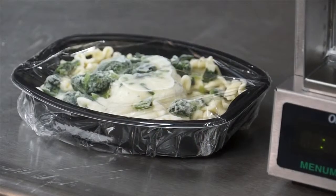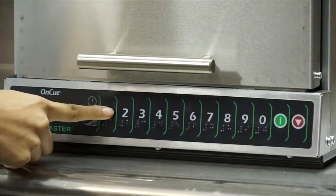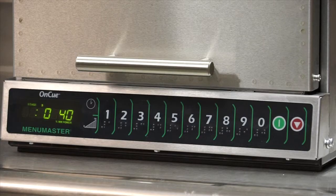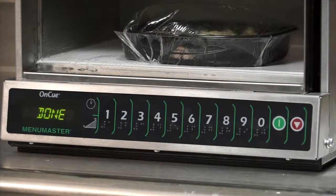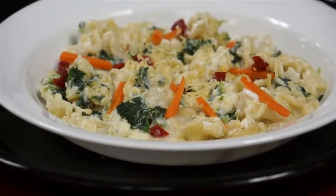Let's do another one. I'll prepare a pasta dish — 9 ounces of frozen pasta with ricotta cheese and spinach sauce. This will cook in 2 minutes and 40 seconds. Close the door and press the program pad to start cooking. At the end of the cooking cycle, the oven door automatically opens. As you can see, the pasta is cooked al dente and the sauce is creamy and hot.